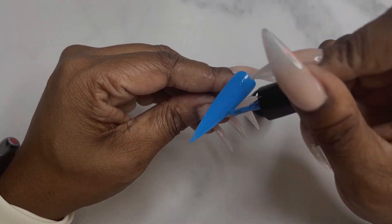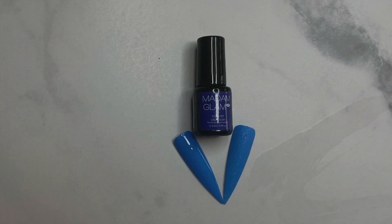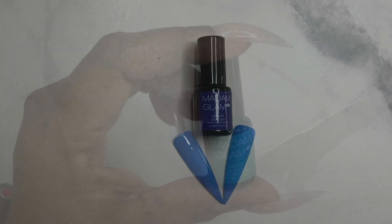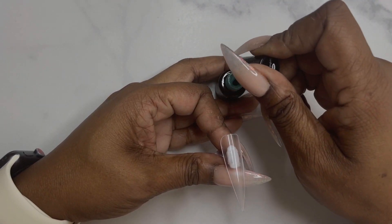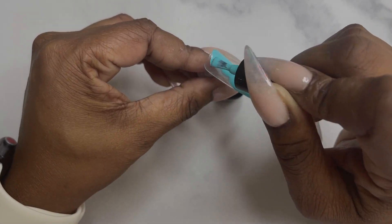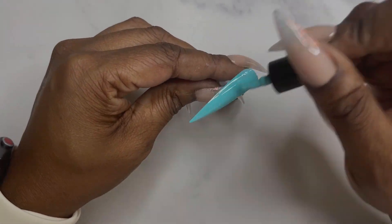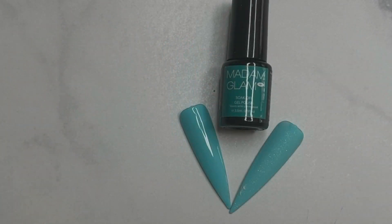Madam Glam is a pretty good quality gel polish brand — I have used them before, especially when I first started, and I still continue to like the brand. The next color is Birthday Boy — it's kind of a minty color but not as light or pastel, so it's like a darker minty color. That color again is Birthday Boy.